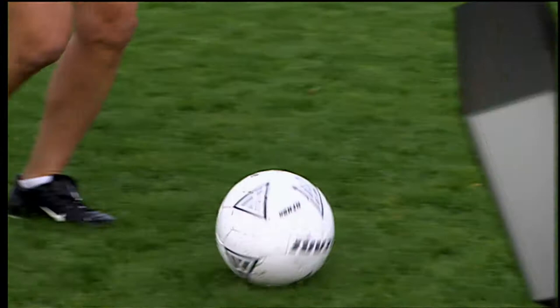Learn it early in your development. We're about to demonstrate the movement with the inside of the foot. How important is that surface in relation to fundamental and elite training? Extremely important. The inside of the foot is the biggest surface — it's the one we use to control the ball the most.